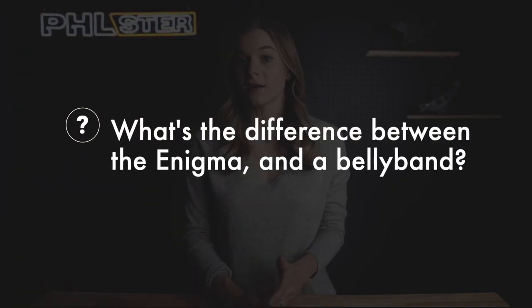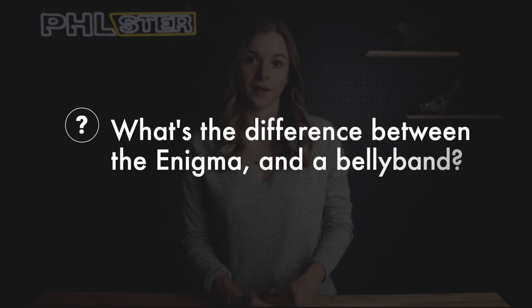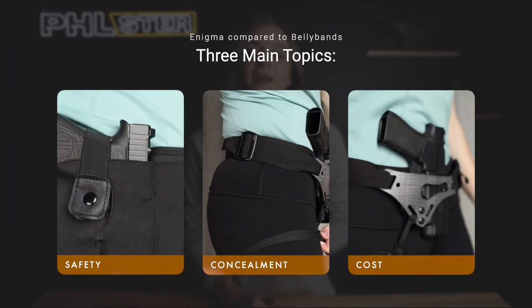At Filster, we don't review competing products due to an obvious conflict of interest, but we wanted to answer a question we get a lot: what's the difference between the Enigma and a traditional belly band? In this video, we will quickly cover three main topics: safety, concealment, and cost.